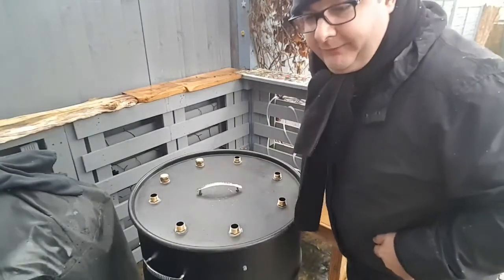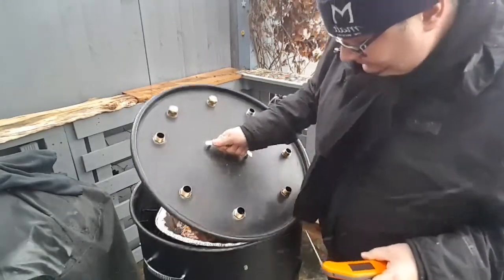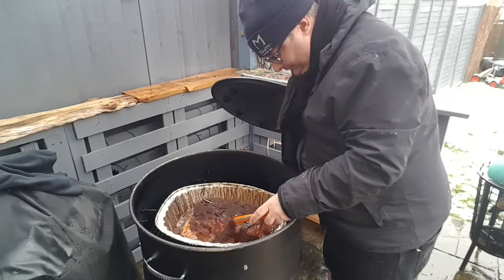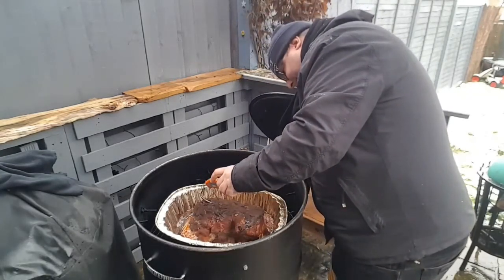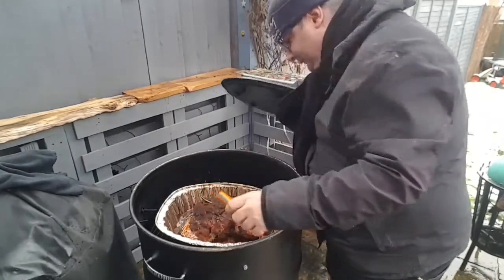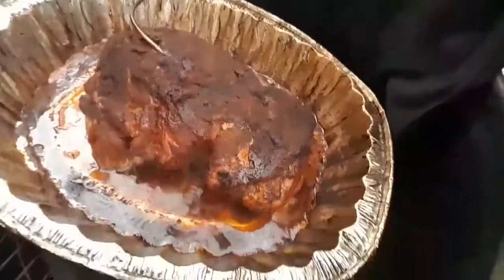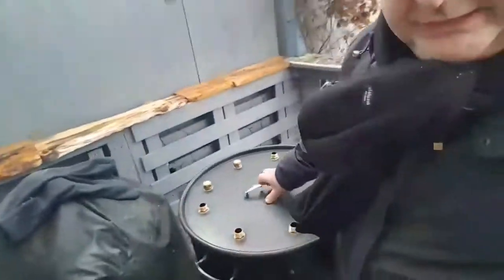I'm going to open up the lid and see what's going on, give it a probe with my thermal pen. Oh, it looks good! Readings coming in at 67.1, 69, 61 — all good. I'll give you a little close-up look. I've done it in the tray today because I couldn't be bothered to put it on the rack. But it is Christmas.